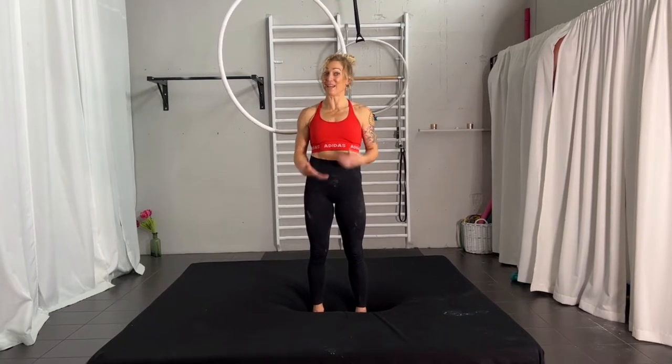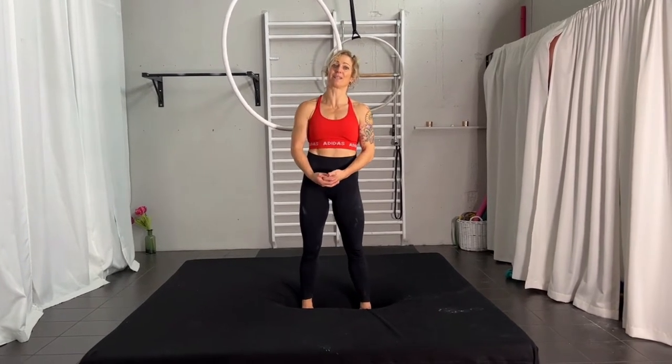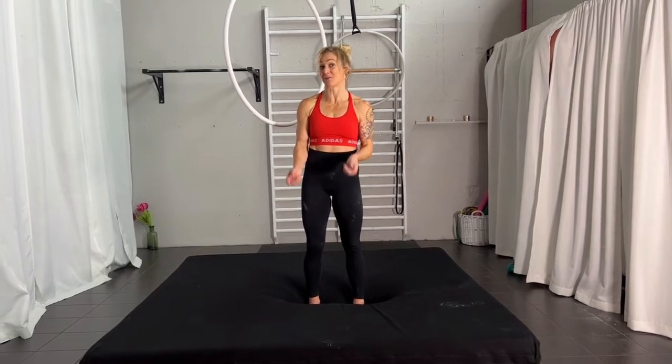Hey and welcome back to my channel, my name is Karin Odomat, and today we are going to look at a shape which is a bit like an arrow shape, but to be honest I don't know the name.